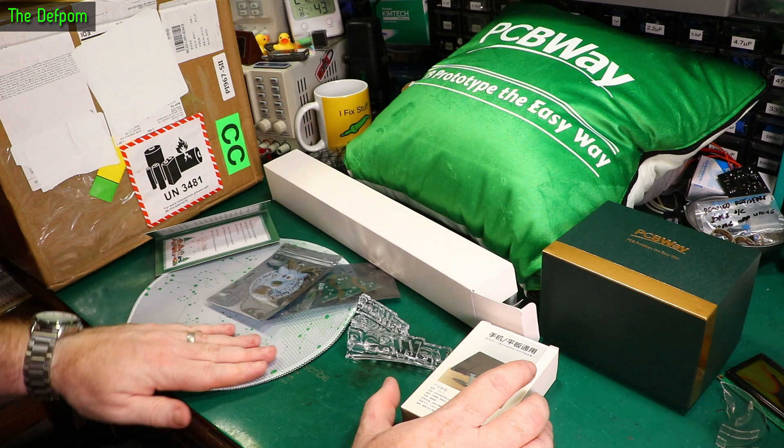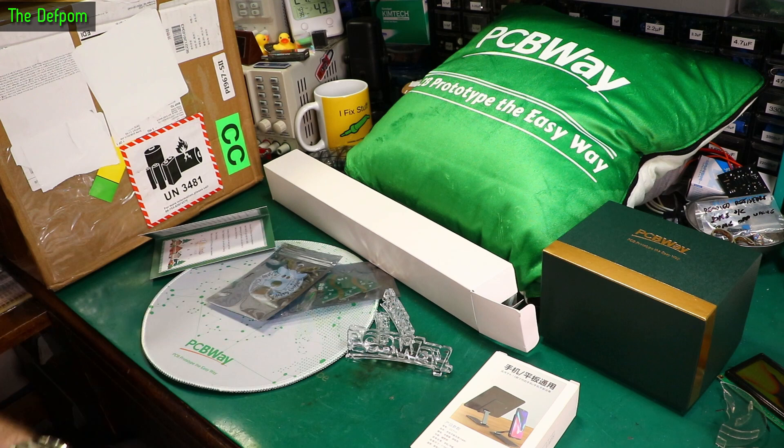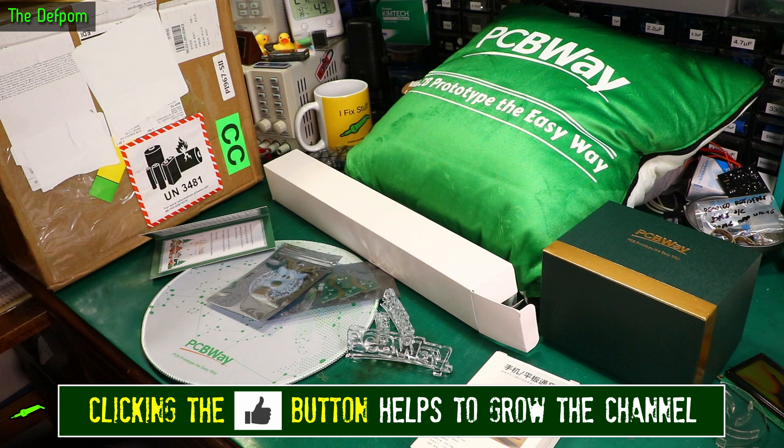It's really nice. Mouse pad will definitely come in handy. That desk mat will come in handy. This will come in handy. Everything will come in handy actually — it's all good. Excellent, thank you very much PCBWay. Check out links down below to go to PCBWay. They did send me this stuff for free after all.